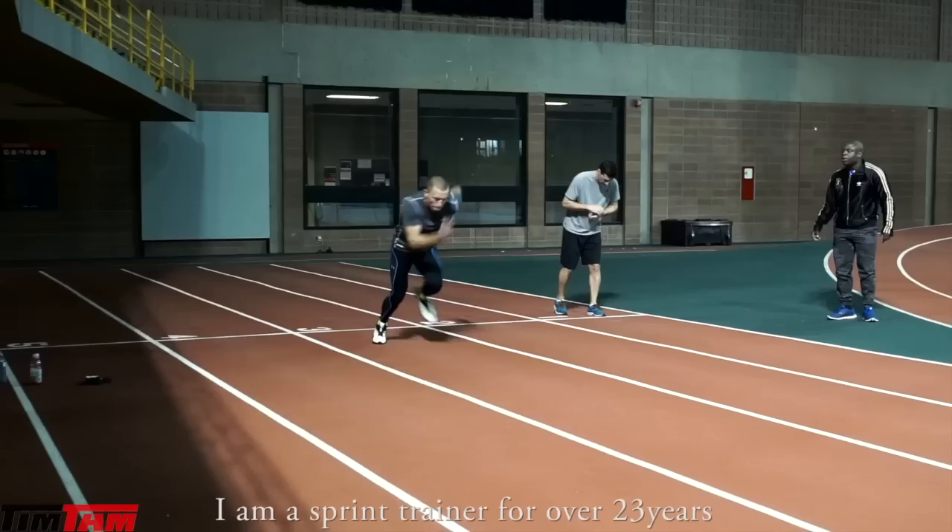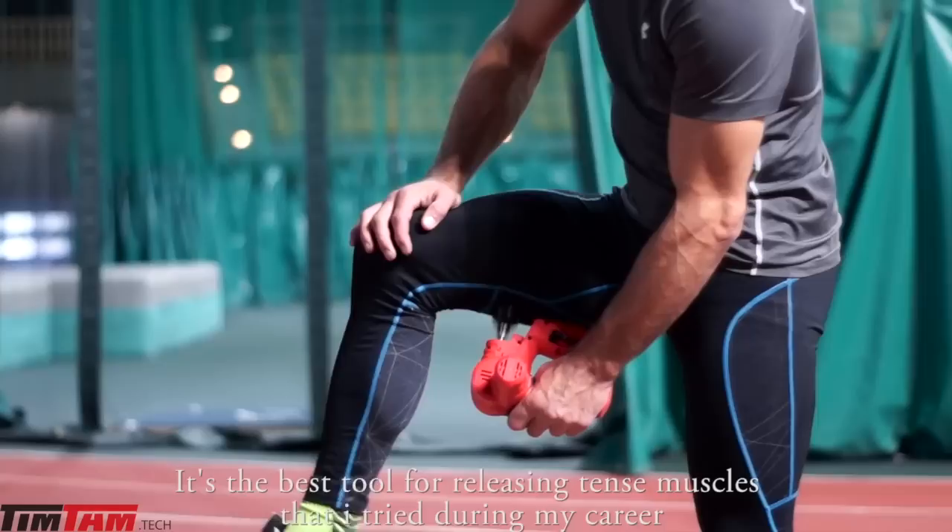Hello, my name is Marc-Ely Toussaint. I'm a sprint trainer of 23 years. I work on speed with George St-Pierre for 4 years. I just tested the Tim Tam — it's the best instrument for muscular relaxation that I've tested throughout my career. I recommend it to all.